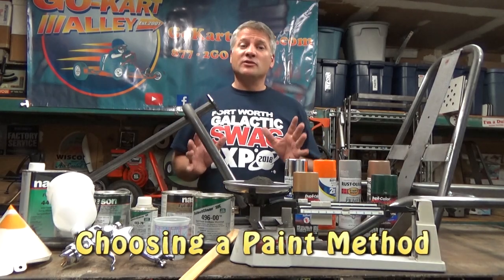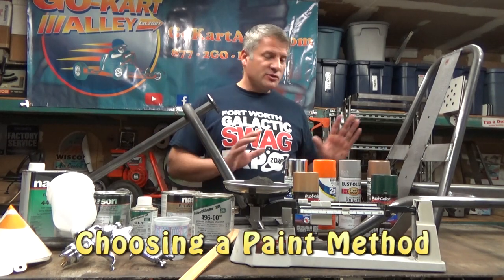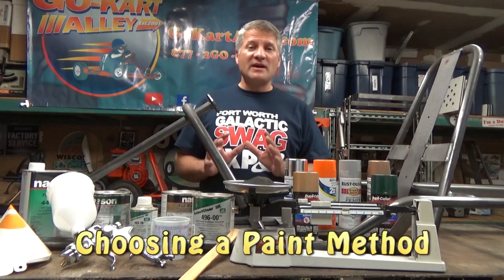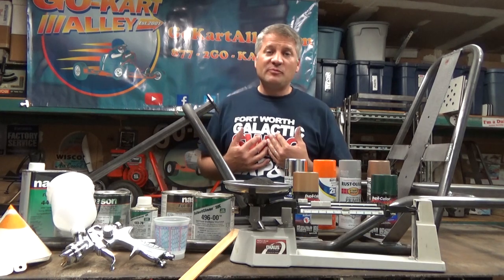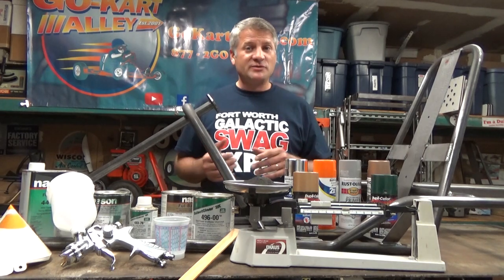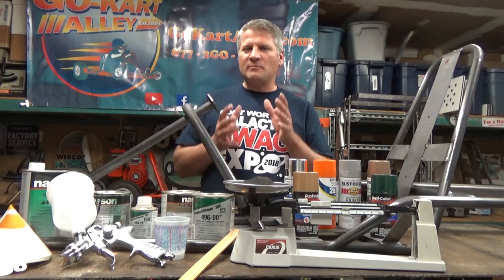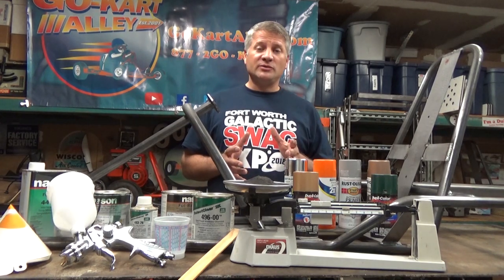The first step in building your go-kart alley kit is painting the frame. Assuming you've already chosen a color, the next thing you have to do is decide which method is right for you in applying that color to your frame. I have painted a lot of go-karts for go-kart alley, and there are a number of options available, which I have used them all. I'm going to go over those options and determine which ones are the best fit for you and your kit build.